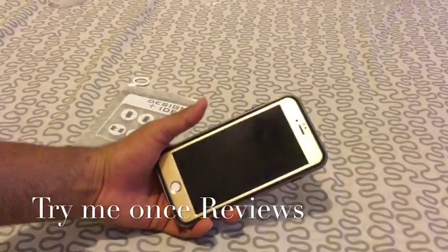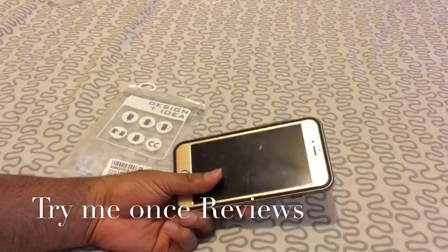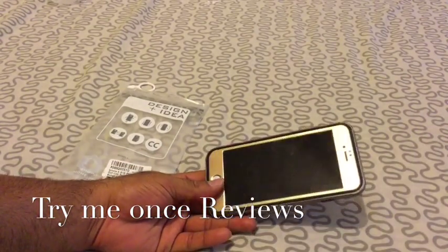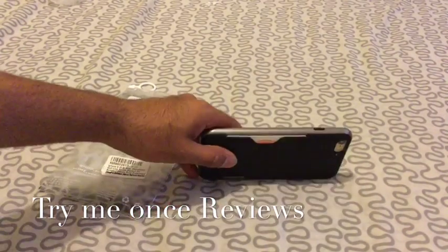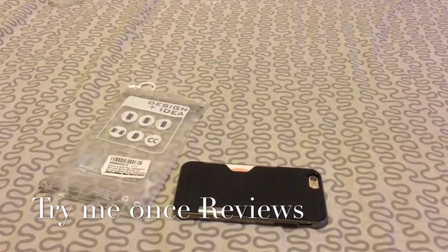All in all, a very good replacement of a wallet case if you're looking to carry one card. Like when I go to play tennis or go to the gym, in such cases I want to carry one card just in case. So it's a really nice case. This was B for Try Me Once Reviews. Thank you.